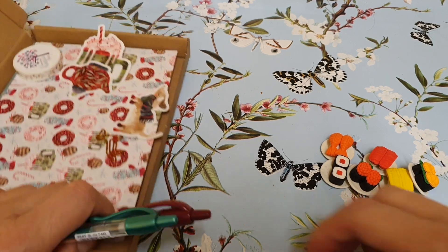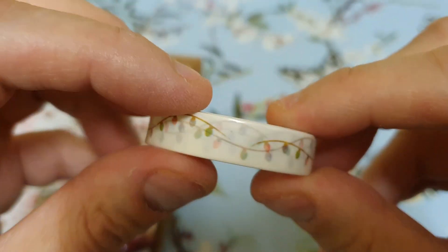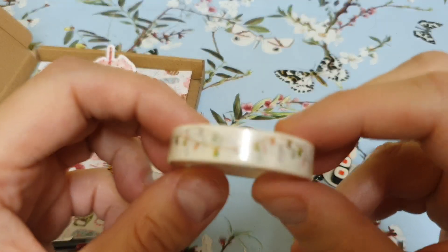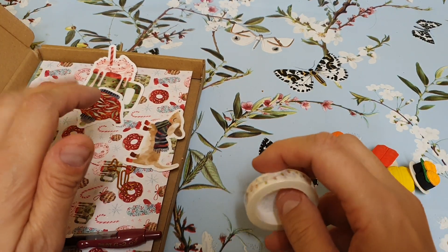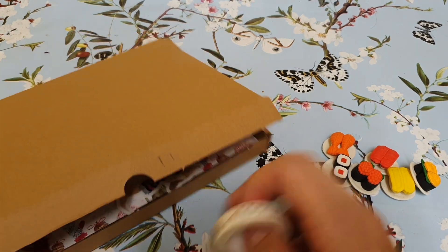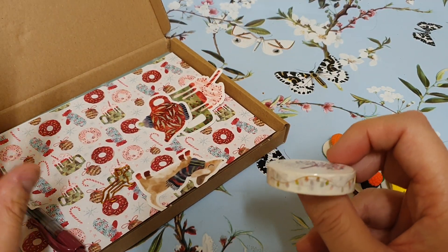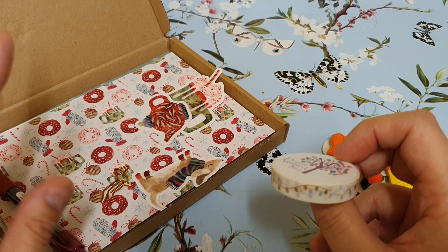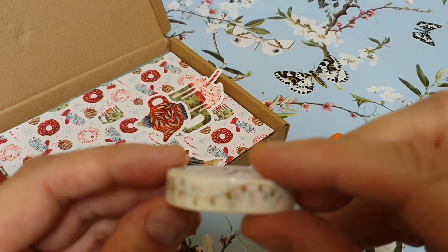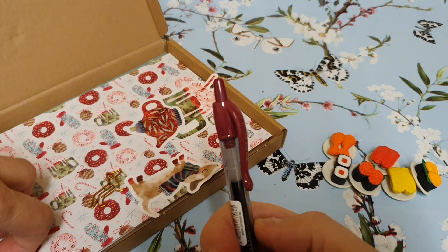I wonder if this is the box. Yeah — this is washi tape, it's just a garland. This is November's — actually wait, it's the December box. I don't normally like getting Christmassy things but when I saw this unboxing I just loved the stickers and I thought it was quite nice. That's the Christmas garland — they're quite nice. And then there are these two pens.